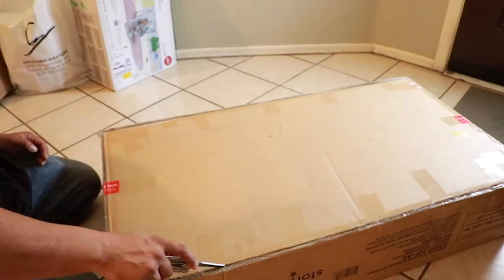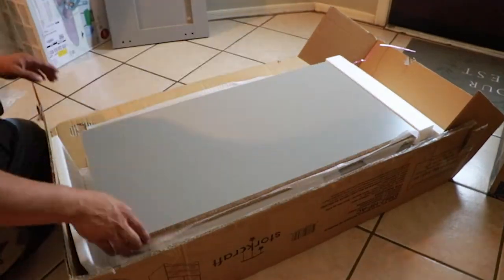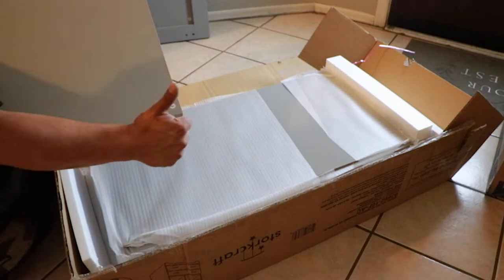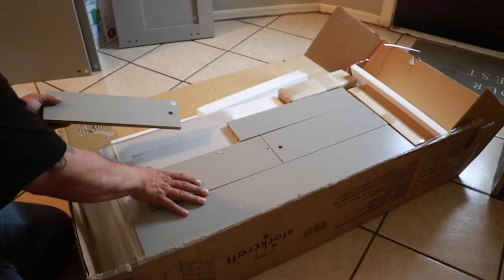Now let's get started. You gotta cut all around the ends with this one. I hate boxes like this, but it is what it is. Their packaging is super on point, and I gotta give it to these guys — they just don't miss. Absolutely every single piece is clearly labeled. And they even took it a step further by separating the hard parts from the more fragile parts. Five stars for the packaging.